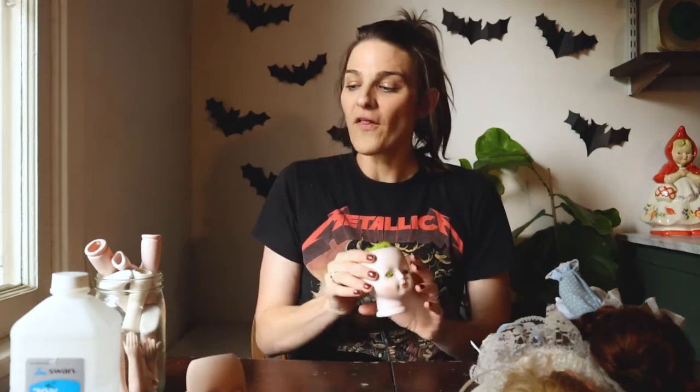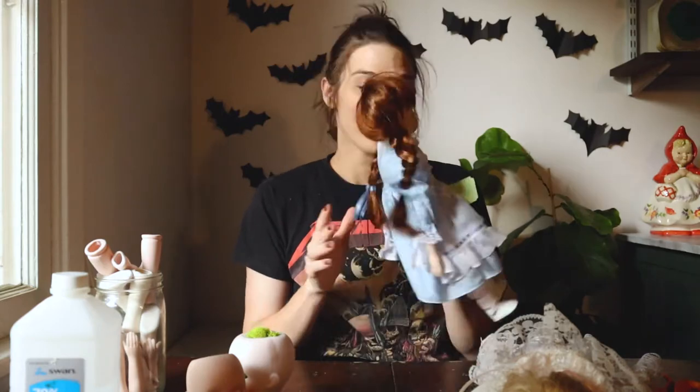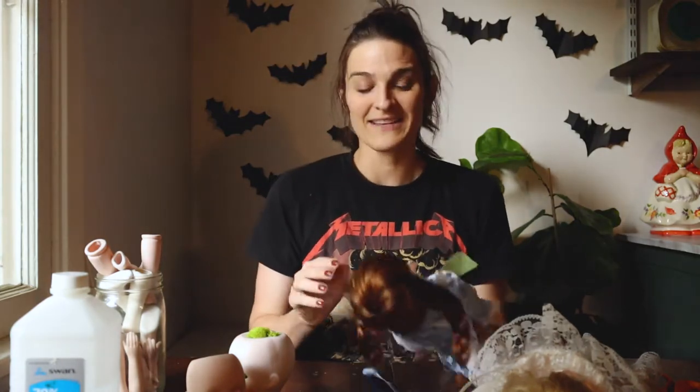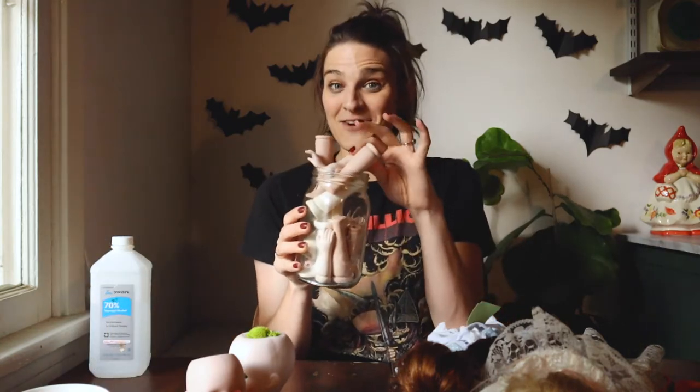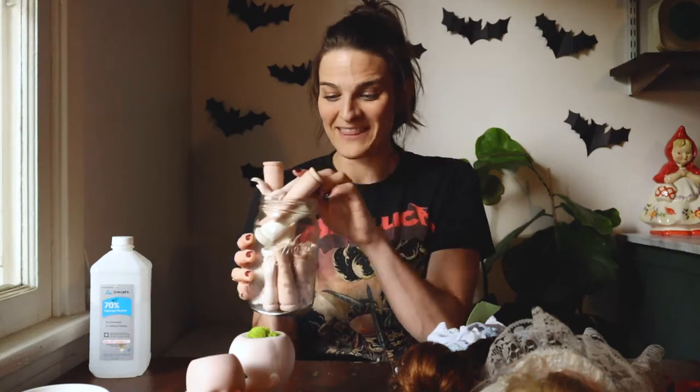I have been on the hunt for some porcelain doll heads, but on eBay they're really expensive. So I checked out my local thrift store. I found a bunch of porcelain dolls for $2.99, and what I have been doing is cutting everything apart and then using a little bit of rubbing alcohol to get all of the glue off. When we are done, we will be left with all kinds of porcelain doll parts to decorate with.